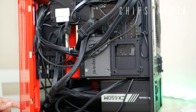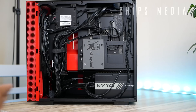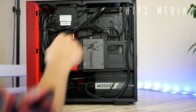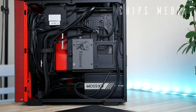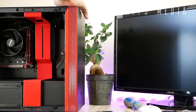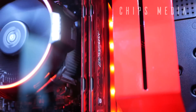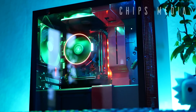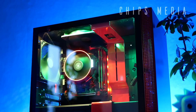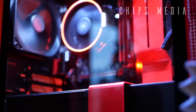A few moments later — I'm happy with the cable management. Cable management is important, don't be lazy. Now it's pretty much pedal to the metal: slap on the side panel and kick start this system. Yes! We got screen! And that's it — that's how you install PC components into a mini-ITX case. That's how easy it is. Let me know in the comments below if you've ever built a gaming PC before. Until next time, have an awesome day!